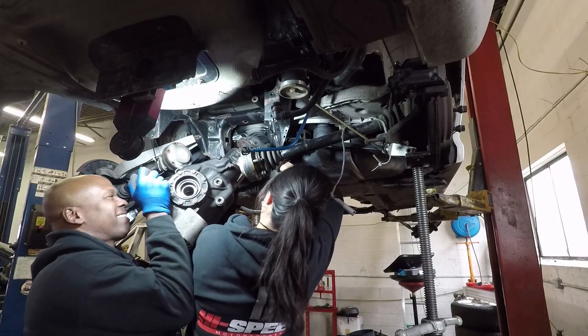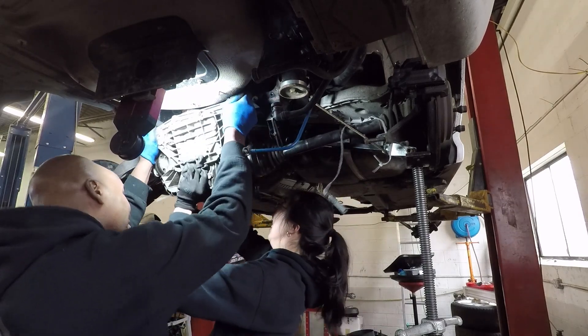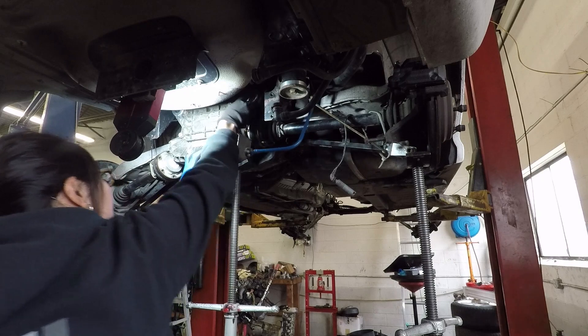We put the differential back. It has new AKG bushings pressed into the ears. OEM rubber bushings deflect torque as it moves through the drivetrain and allow the differential to move. The aluminum bushings eliminate all movement for better power transfer to the wheels.